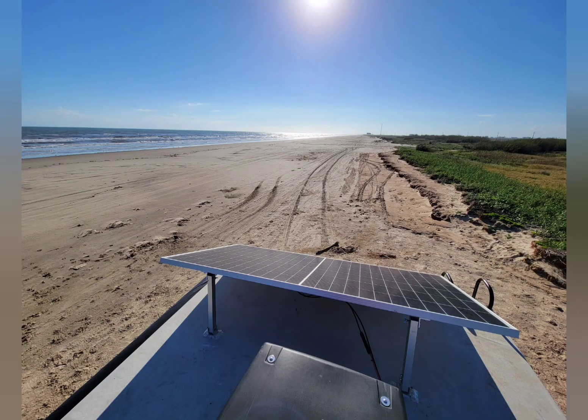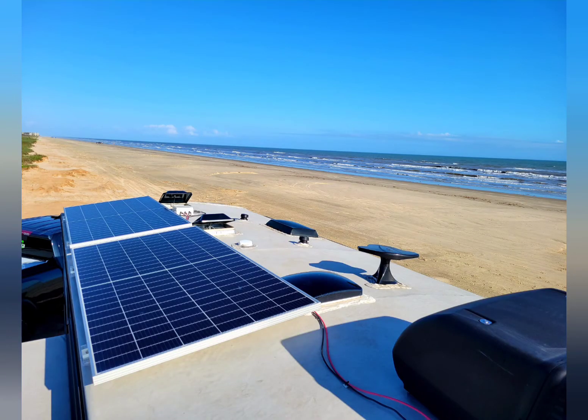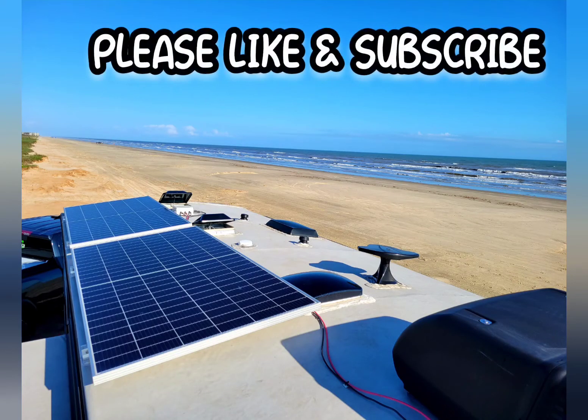One other thing: make sure you lay it back down flat before you travel. Other than that, I appreciate it guys — please like and subscribe. I'll see you next time.